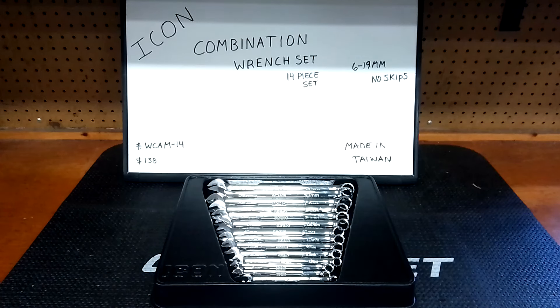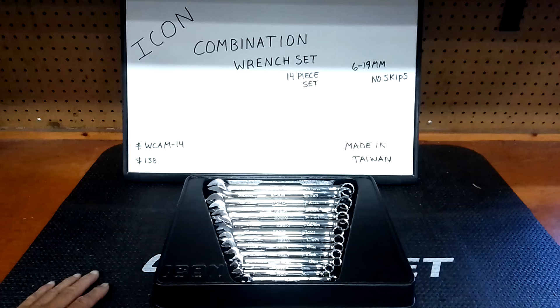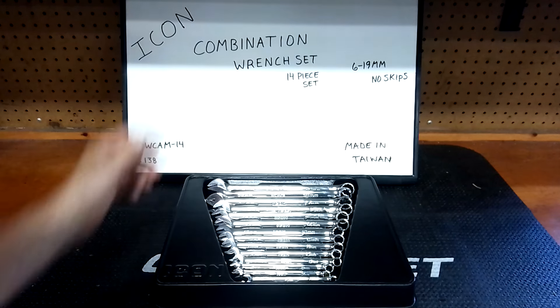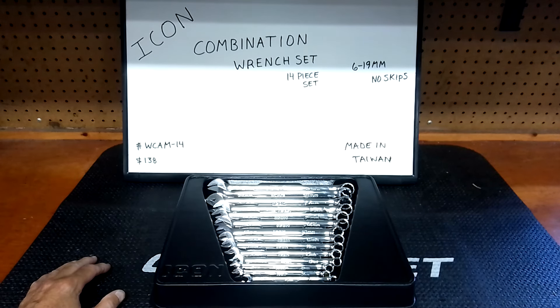I know a lot of people that have them and they complain about the same thing — what if you lose one? What if you break one? If you lose one you've got to go online and wait. That's a bunch of crap. Harbor Freight, come on, step up your game and start selling these individually in the store — you'll sell even more sets, I guarantee it. Those are just my thoughts. It's a good product, I really like Icon tools, but you're gonna lose one — it happens to everybody. You're working on your truck, you leave a wrench on your bumper, you go down the road, you never hear it fall off, and you're out a wrench.